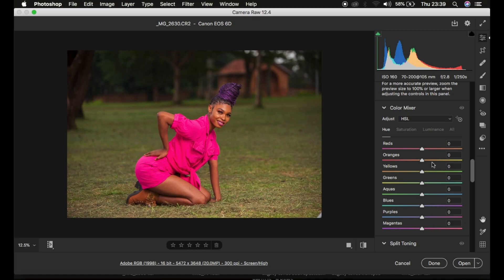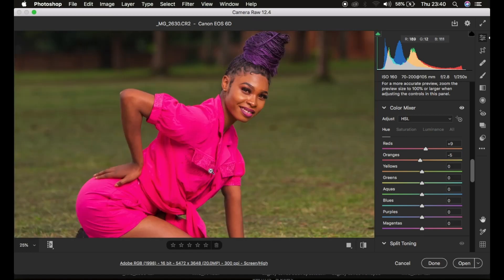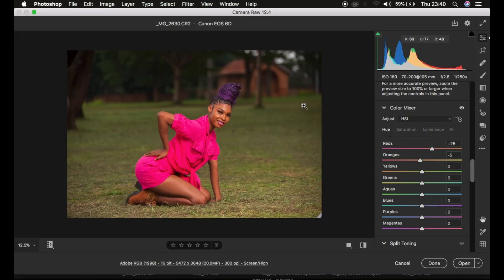What I basically do here is make the reds more on the orange side to eliminate reds from the skin tone, and then take the oranges a little bit toward the red side — around negative five is okay. Now the skin looks good. If you still have red patches in the skin, you can take the hue of the reds further toward the orange side to eliminate that red color from the skin.